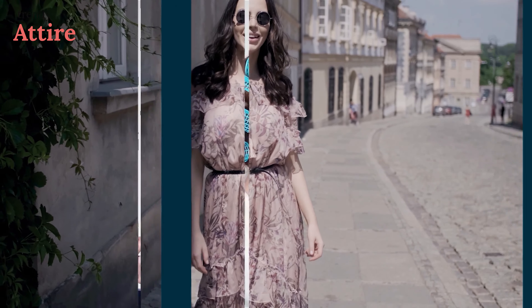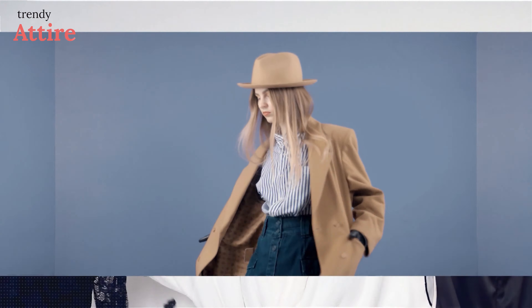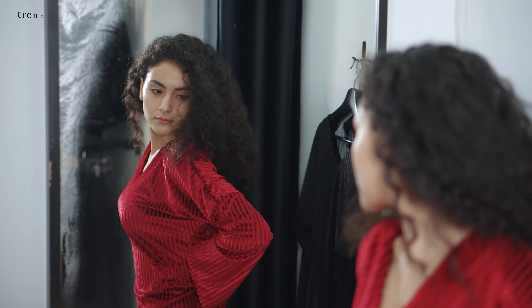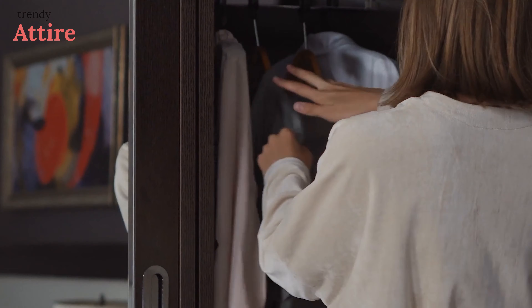Trendy Attire is a group of fashionistas who follow the fashion world, ongoing trends, and research products based on their quality, style, and user feedback. We try to make videos to help you choose the right product with user preferences, fashion tips, and tricks in mind. Along with style and trend, we also consider your comfort as our top priority and create a proper shopping list for your wardrobe where you can find all fashion staples with style ideas on one plate.